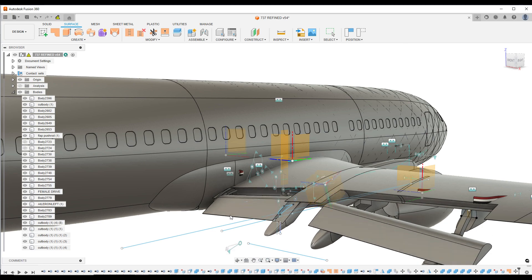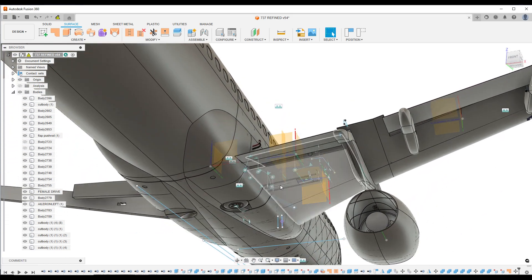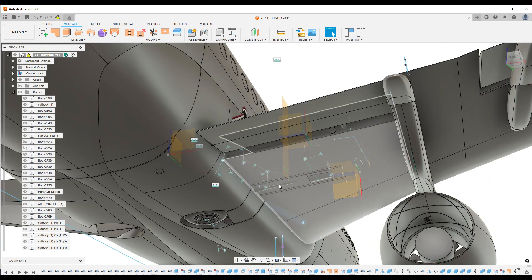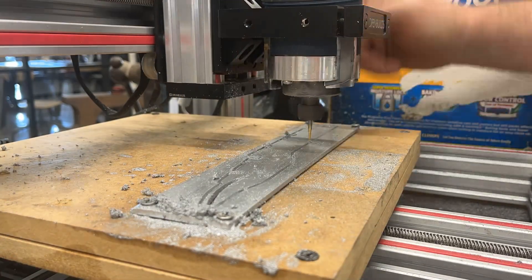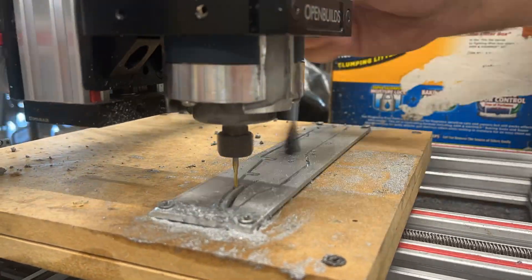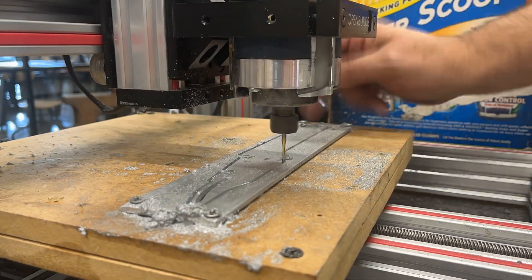What you're seeing here is a flap assembly that I'm trying to set up on the wings, and also retractable landing gear. Currently on this project, what I realized with the engine nacelle is that I needed something stronger than a 3D print to hold that motor to this wing.